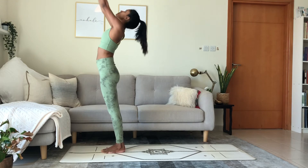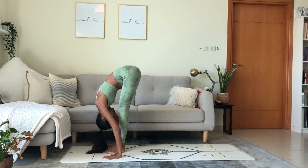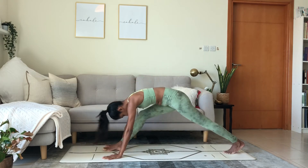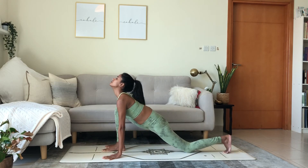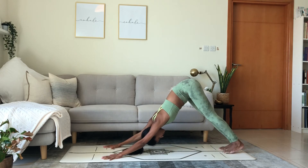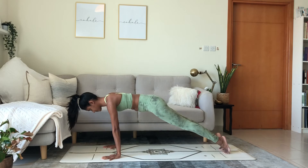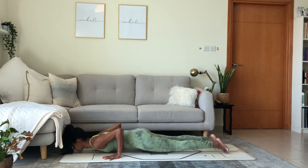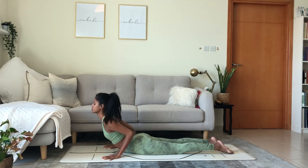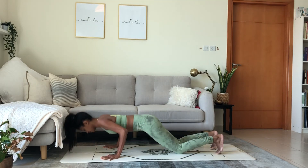Left side. Breathe in, arms drive up. Breathe out, fold closer. Chest to thigh. Step the left foot back. Lower the knee. Inhale, lift the heart. Exhale, reach back. Downward facing dog. Shift the weight forward. Plank position. Keep the hips lifted so you engage the core. Lower the knees, chest, hips to the mat. Inhale, cobra. Exhale, reach back into downward facing dog.